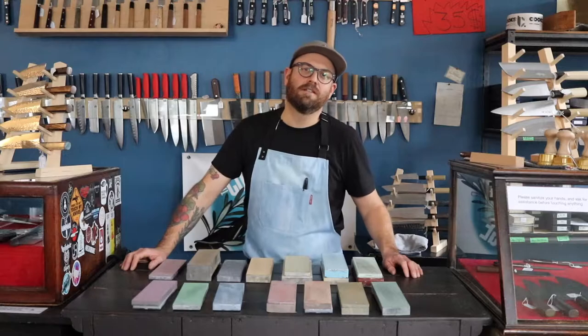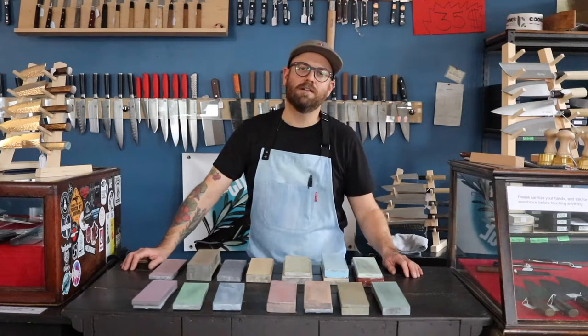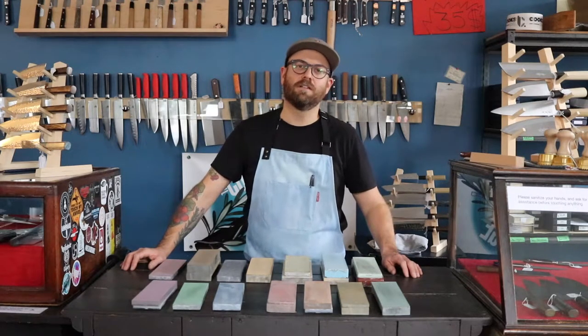Hey, this is Adam from The Cook's Edge. Today, in the first installment of our sharpening series, we're going to be discussing stone selection.